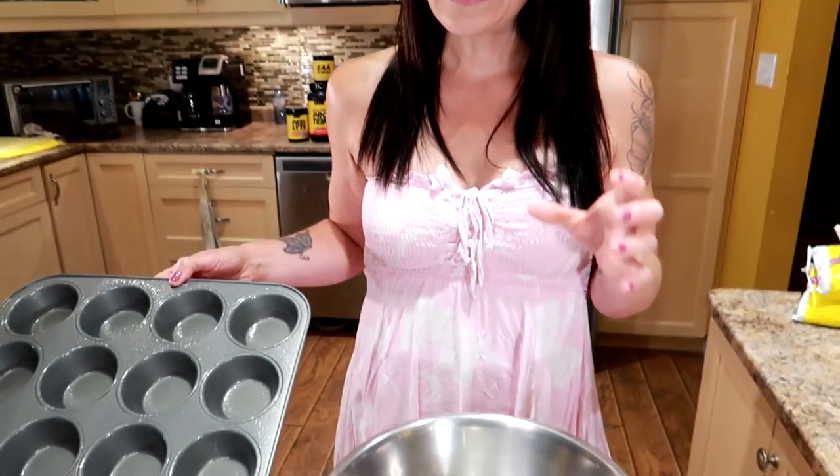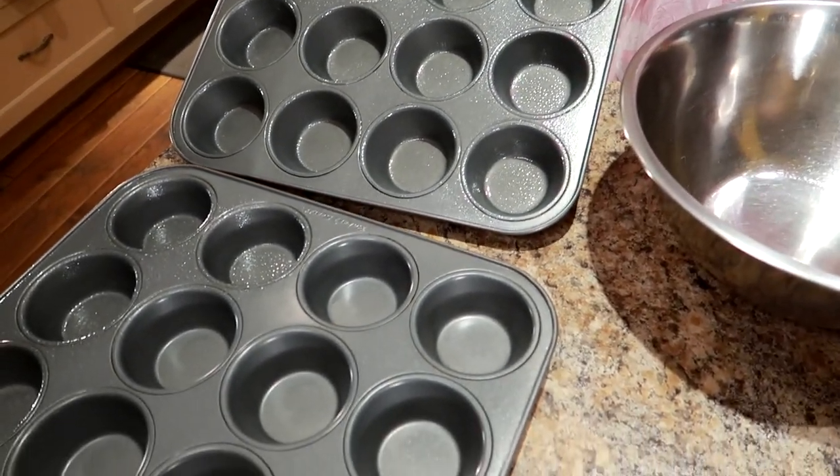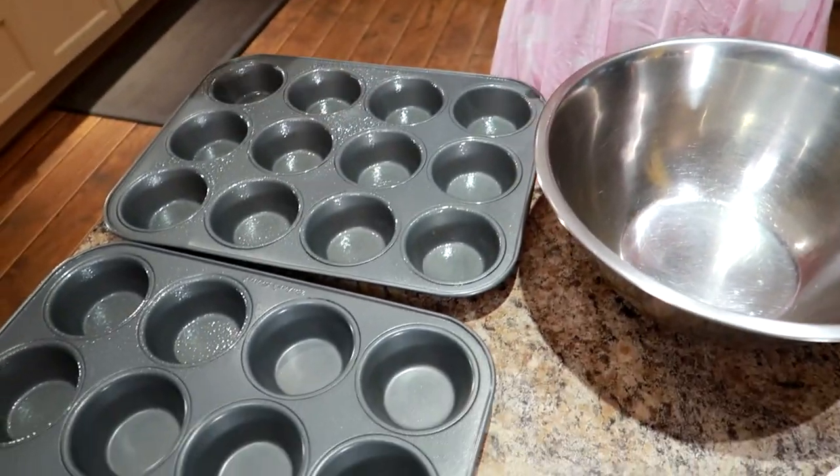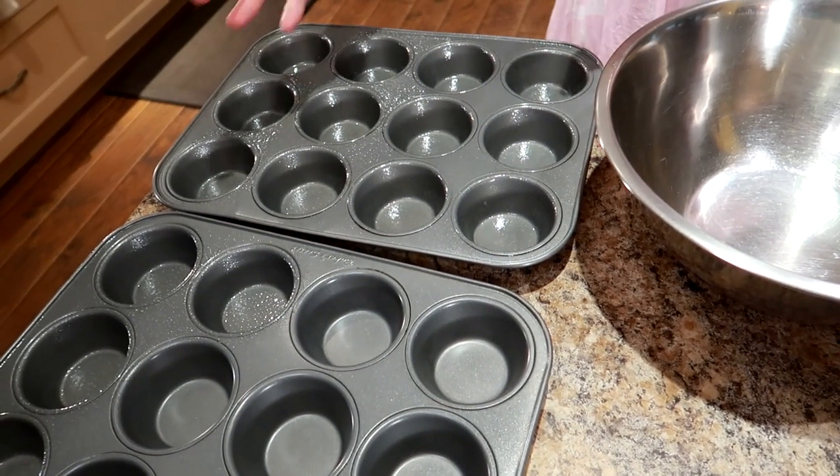I'm going to be using onion soup mix for this. My goal is to make about six to eight days worth of meals — half for me, half for Sassaruni, my friend behind the camera. I'll show you how I divide it out later and tell you the calories at the end. I make them in muffin trays because it helps me control the portion and calories much better versus making one big loaf. This way it'll be two per serving and the calories and portions are very steady.